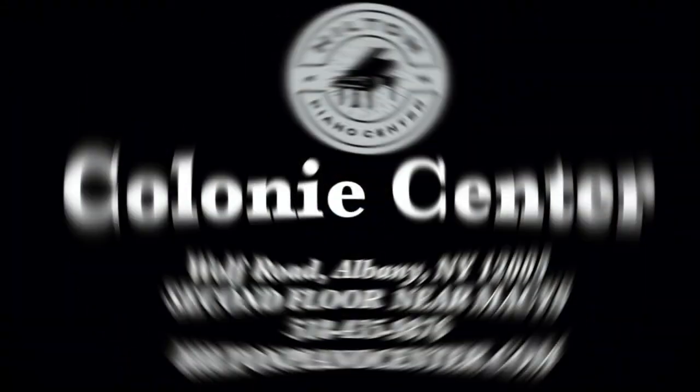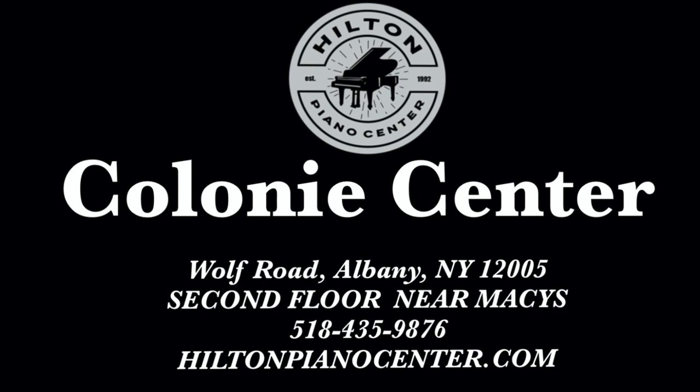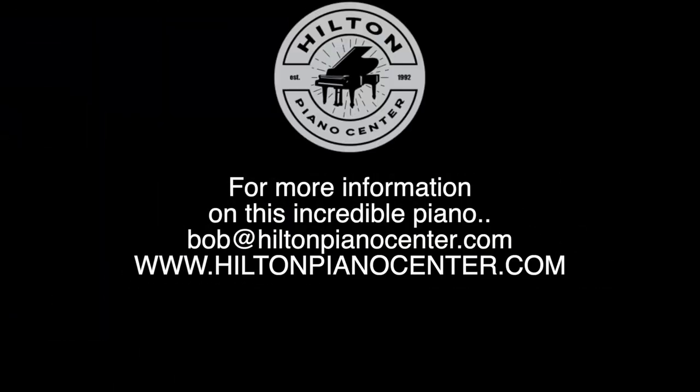Hilton Piano Center is in Colony Center in Albany, New York, on the second floor right next to Macy's. You can find us online at HiltonPianoCenter.com. You can also contact the owner Bob Hilton at Bob@HiltonPianoCenter.com.